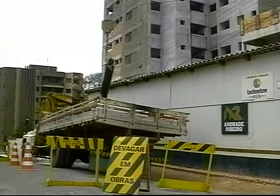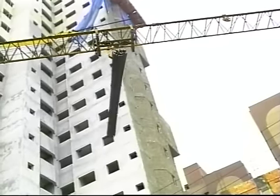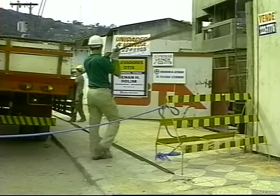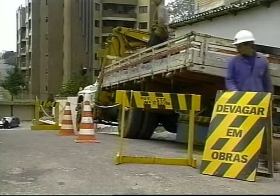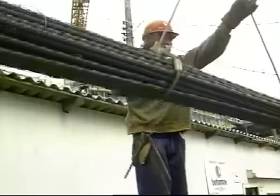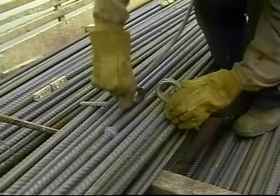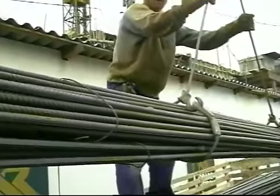O trabalho com armação de ferro inicia com o descarregamento dos vergalhões, que pode ser feito por meio de grua, guindaste, guincho ou mesmo manualmente. De qualquer forma, a primeira providência é isolar e sinalizar a área de descarga. A maneira correta de descarregar este tipo de carga por meio de equipamento de elevação é fazendo um estropo duplo ou eslinga em forma de triângulo com cabo de aço. A corda de fibra nunca deve ser usada para esse trabalho. O cabo de aço deve ser inspecionado periodicamente e substituído se for constatado desfiamento ou quebra de fios.